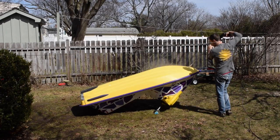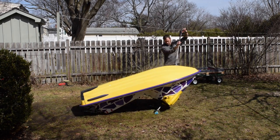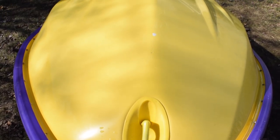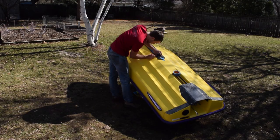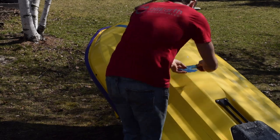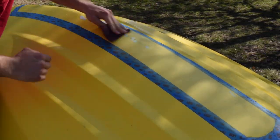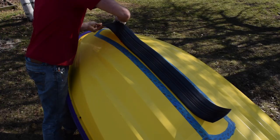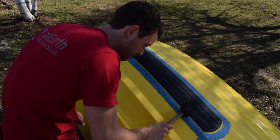I was gonna make a joke about rubbing compound, but that's low hanging fruit. Now that the hull looks halfway decent, it's time to cover up my shitty white epoxy patches. I've heard some controversy surrounding these keel guards — they look ugly, they affect handling, they look ugly — but I tend to lean toward function over form. What's the harm in extra protection?